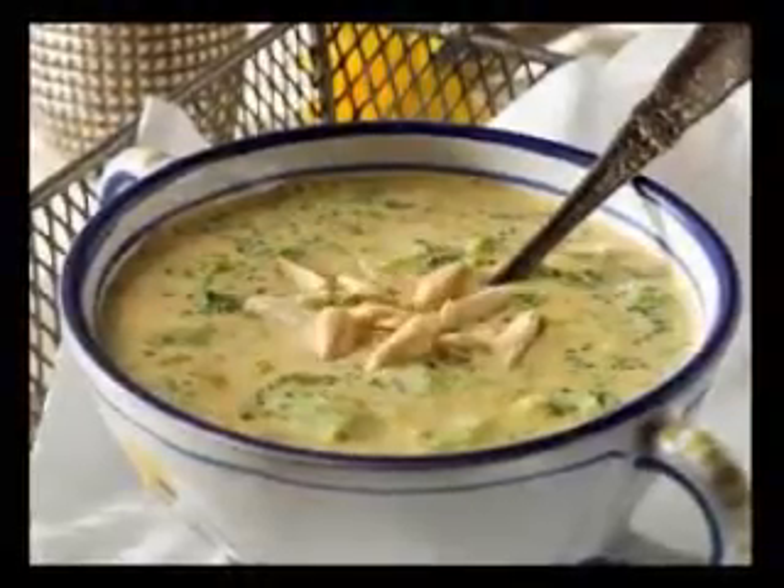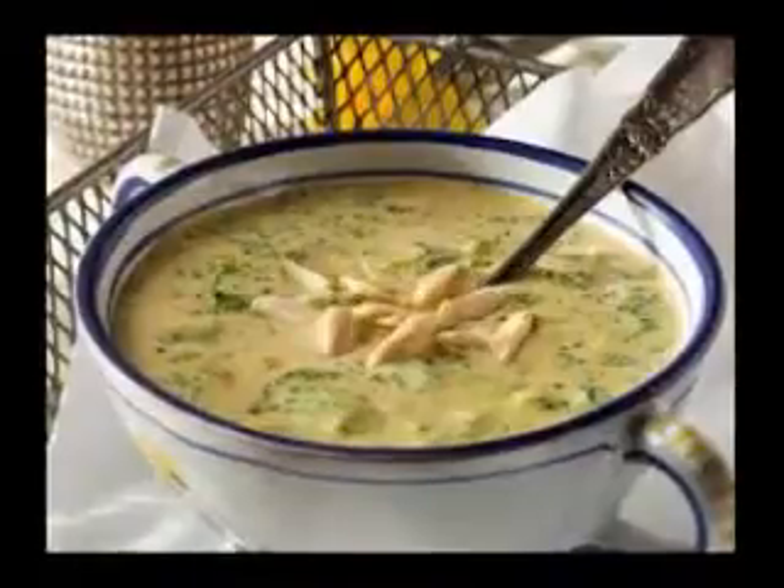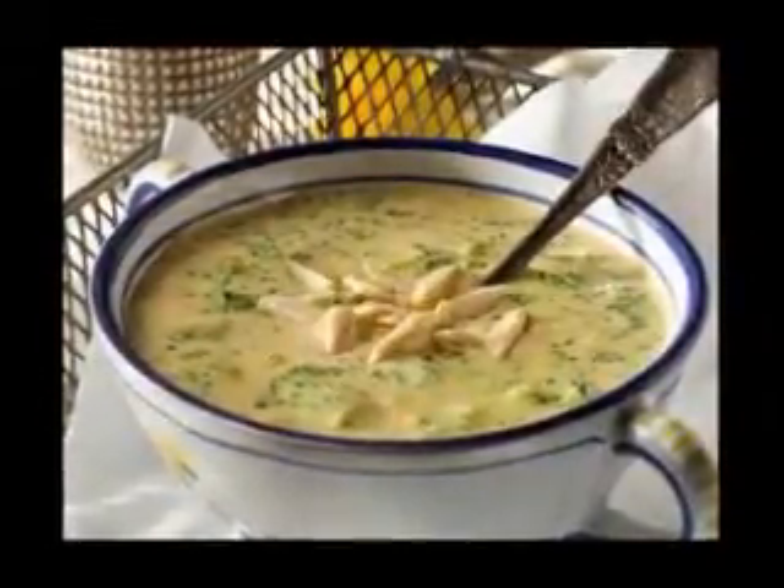3. Allow the soup to cool. Then add the lemon juice, pesto and yogurt. In batches, puree the soup in a blender. 4. Refrigerate until ready to serve.